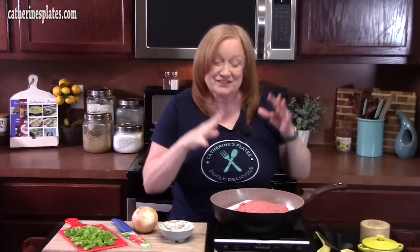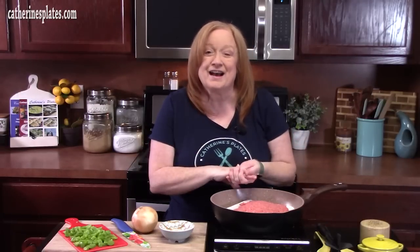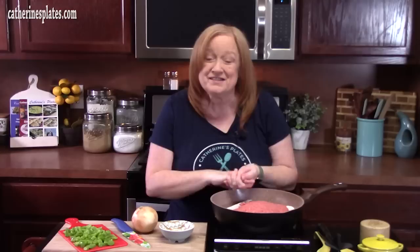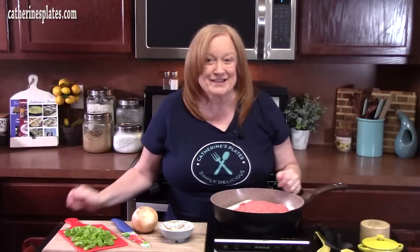Welcome back everyone. Today we are going to make baked spaghetti. It's a three-layer casserole with Italian flavors. We've got the spaghetti, a delicious ground beef bolognese that I'm going to show you how to make, and then a three-layer of cheese. We're going to combine it all together to make a delicious casserole. Y'all ready? Come on down and let's put this one together.